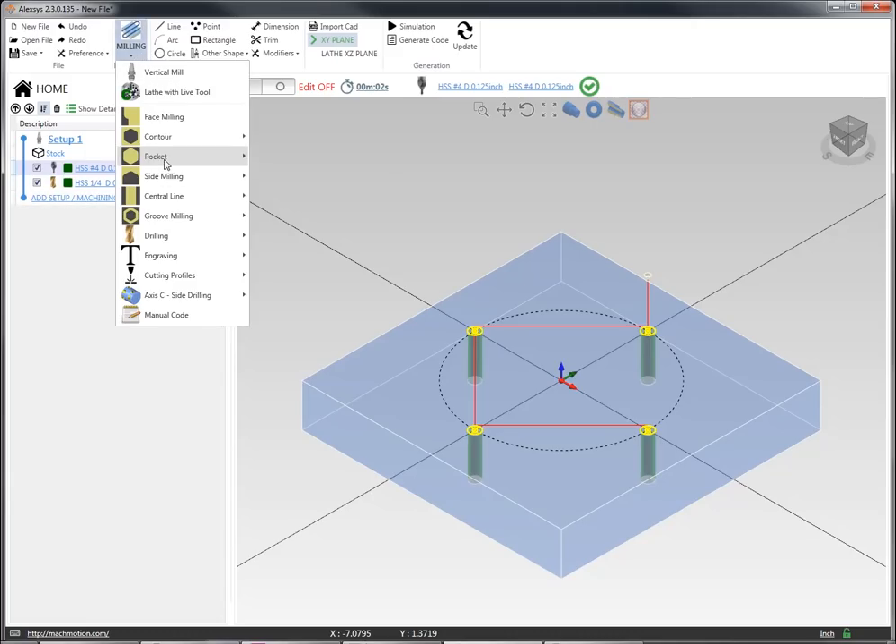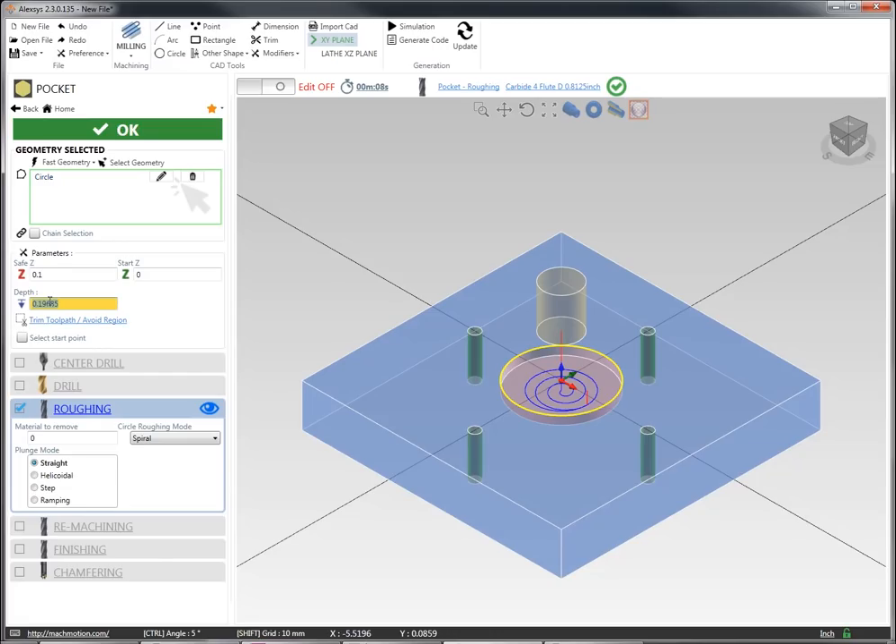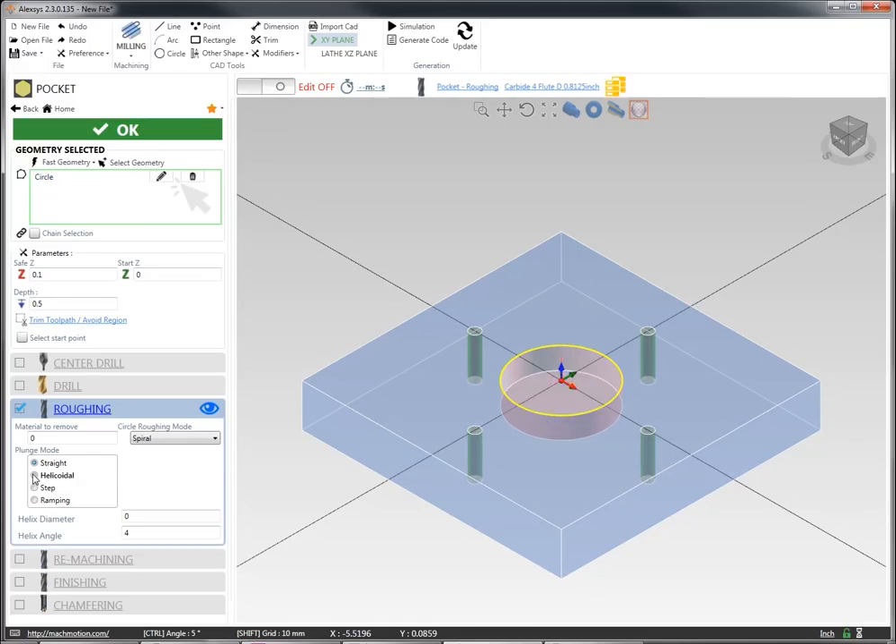At this point I'm going to show you a simple pocketing operation. I'm going to do a circle with the center once again on our origin. I'm going to pull it out so I can see what I've got, and then set my radius to one inch — that's the pocket I want to do — and run a depth of half an inch, halfway through this material. Then I'm going to go to my roughing and select helical step plunge.